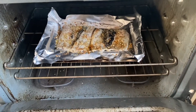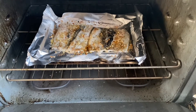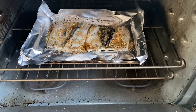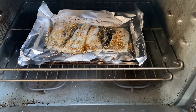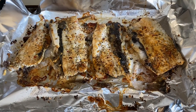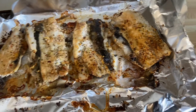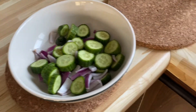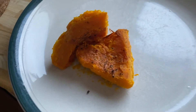After 15 minutes, this is how it looks. This is the baked milkfish — I mixed it with cucumber, onion, and squash. Since there is a lot, I also have leftovers that I could use for my lunch this week.